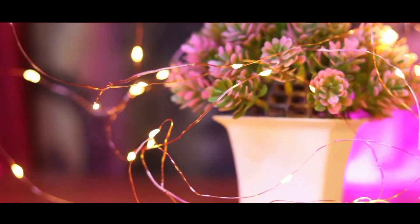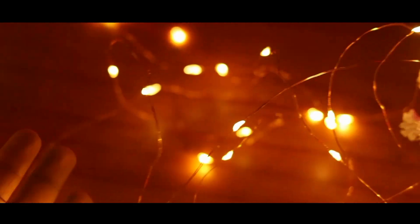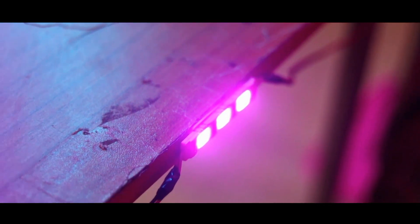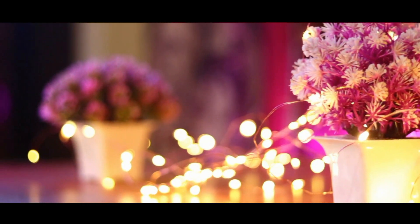So guys, this is a simple wire which is like a white golden color — you can see how big and beautiful it is. There is a USB attached with this wire. And guys, this is the pink light which is very attractive. I got this from Flipkart online for 150 rupees. You can also see the flower decoration on the table, which looks very nice.